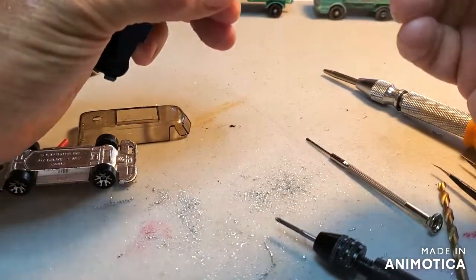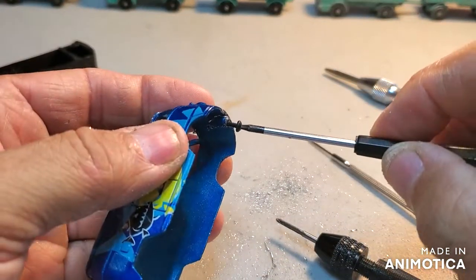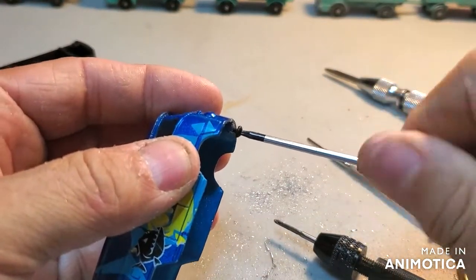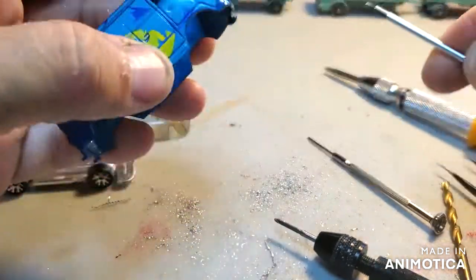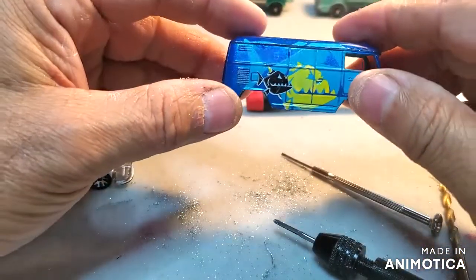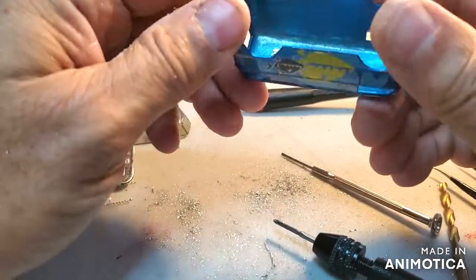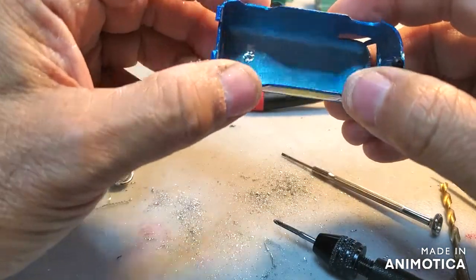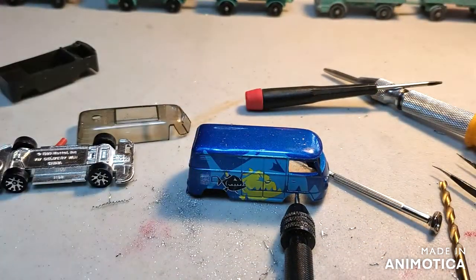Let me put my little button-head screw in there. There she is so far — now I need to figure out how I'm going to do some windows. All right, stay tuned.